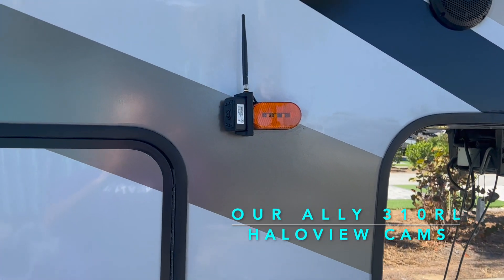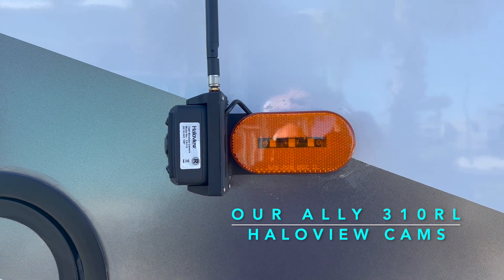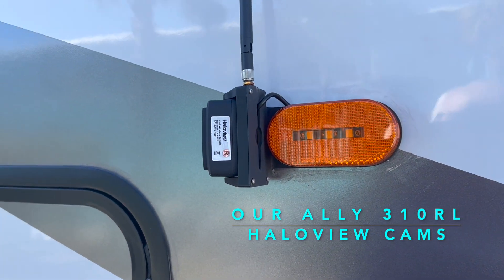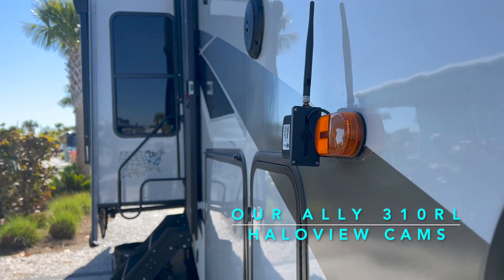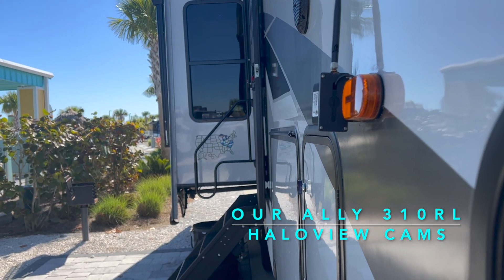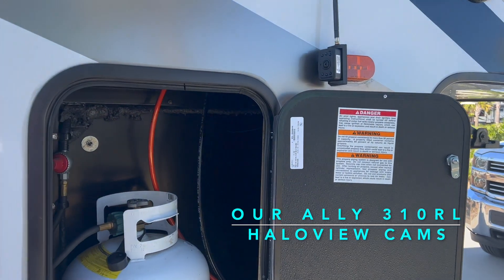The usual installation is to remove the side marker lights and replace them with the camera and light assembly. This way the camera activates when you turn on your running lights. I chose to mount the lights higher and installed my own battery switch direct to the battery.